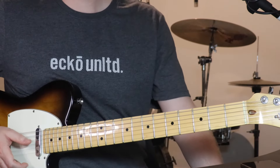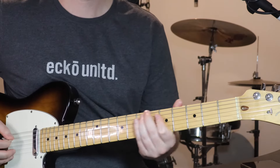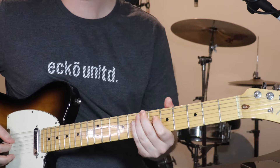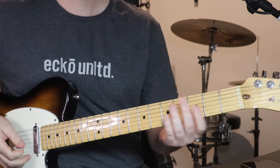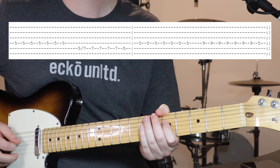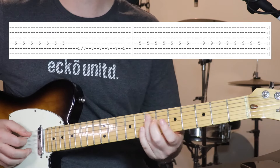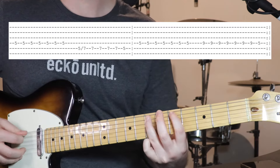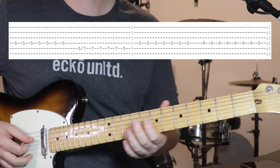Only other part to learn now is a short lead line that happens over the top of the bridge and sounds like this. [plays] Alright, so it sort of happens on — starts on beat 2. It's just 5th fret on the 4th string. Do that a few times. Then we've got 5, slide over to 7 on the 5th string. Then we go back to 5 on the 4th — I think it's 7 times.